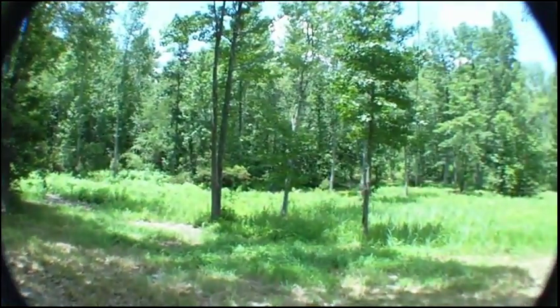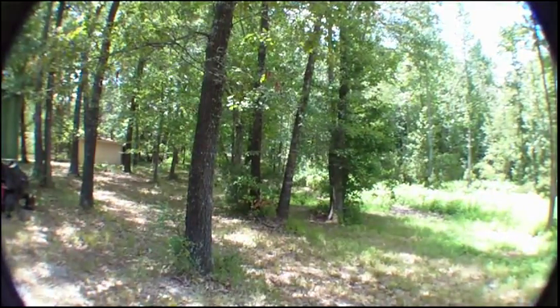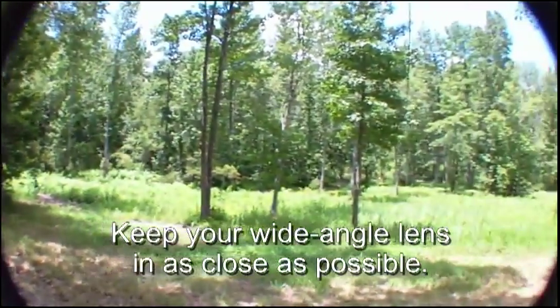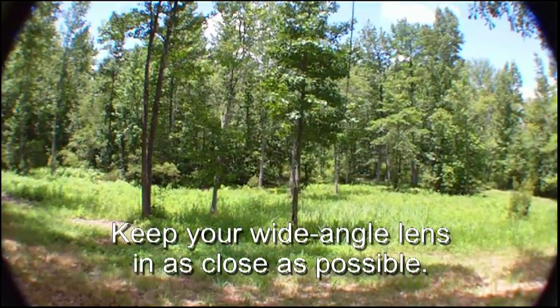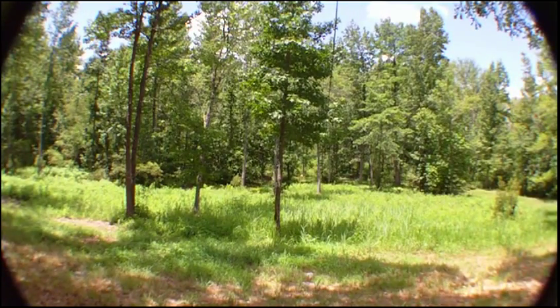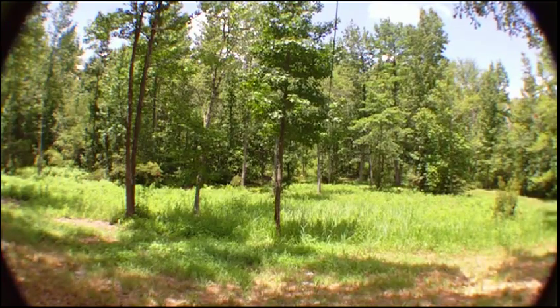And with it sitting out there a little extra distance you can see the corners. It's sitting out about six millimeters further than it was and now you're starting to see the corners of the lens. So that's what that looks like — it works for close-up stuff as you'll see in the pictures on my website.